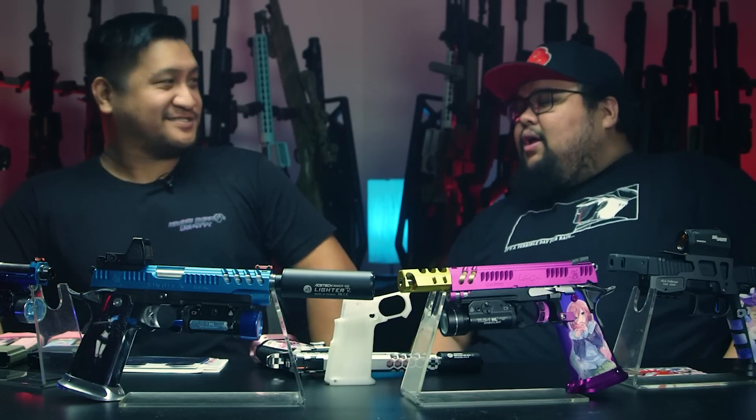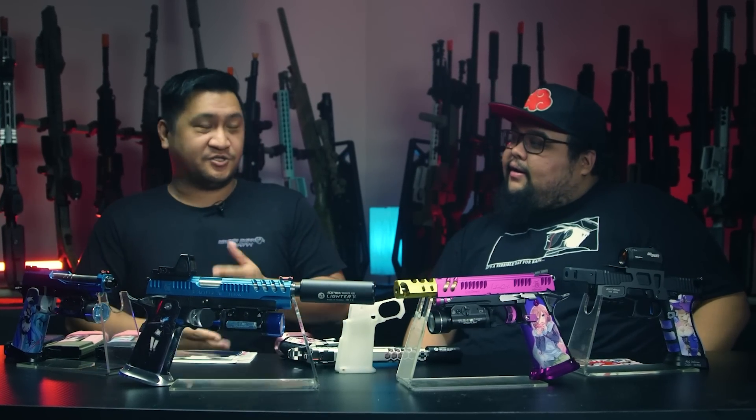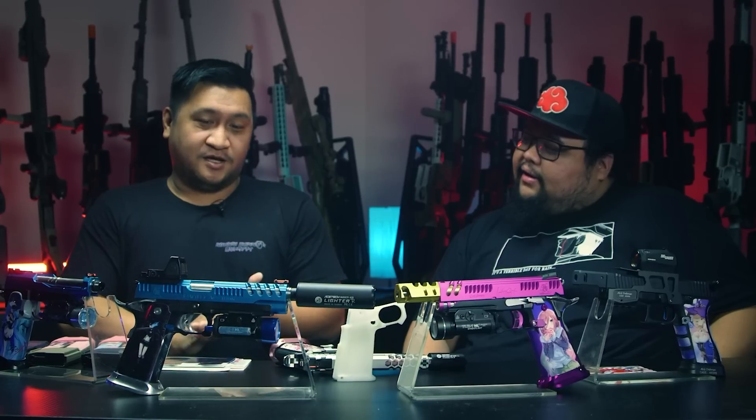What is Abunai Supply? Abunai Supply is a website and it's a way for us to help you personalize your airsoft gear, products, or guns in many different ways. We first started off with anime, as you can see, but it doesn't stop there. If you have anything you want to place on or make into a vinyl wrap, we can do that to a certain degree.